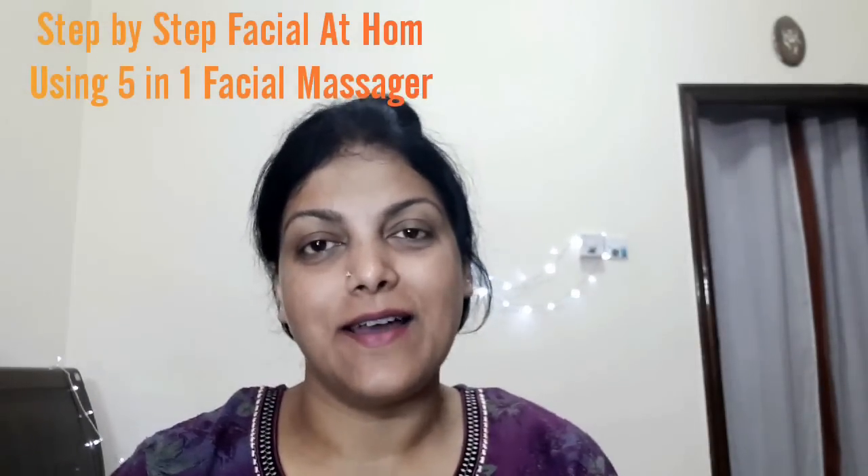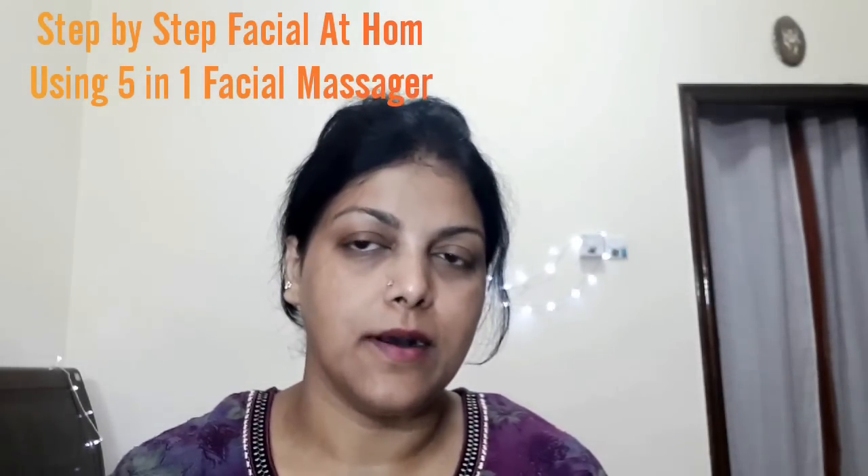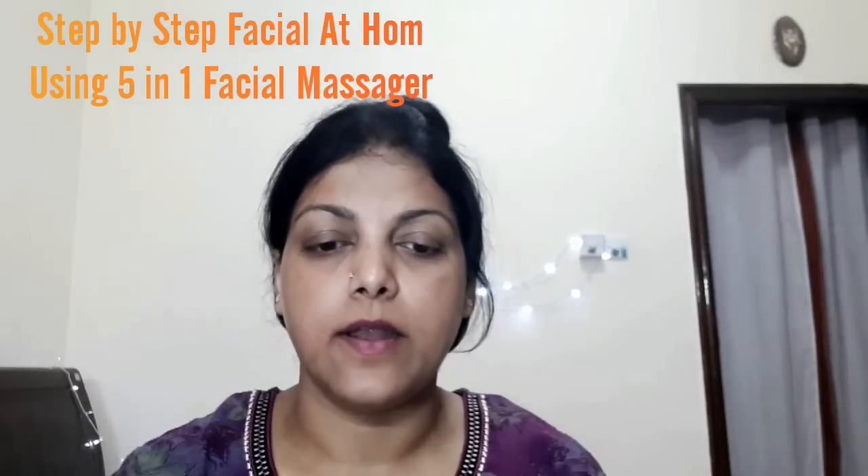Thanks for joining me today. From the title of the video, you know I'm going to do my facial at home. Normally every month I do my facial either at my convenience at home or I go to my beauty salon. Like last month I did it at the beauty salon, but this time I'm a bit busy — it's almost a week now that I'm delayed for my skincare.